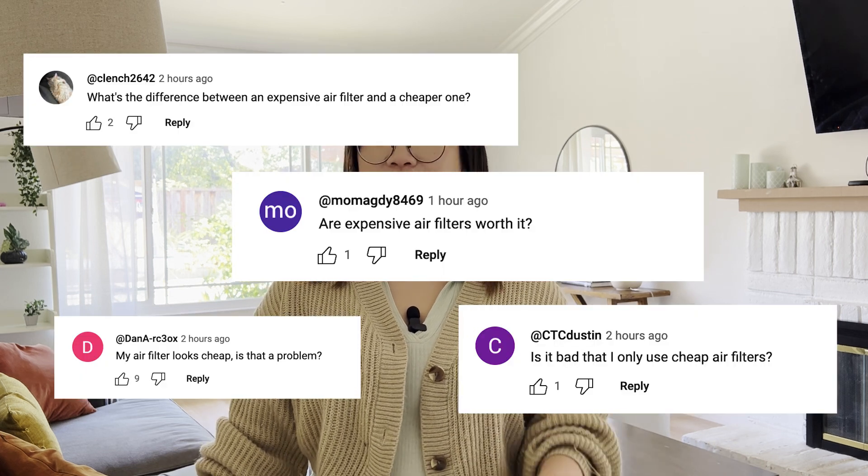Hey everyone, welcome back to Clear the Air. I'm Michelle and today we're going to be answering a question we get all the time: are expensive filters actually worth the extra cost?